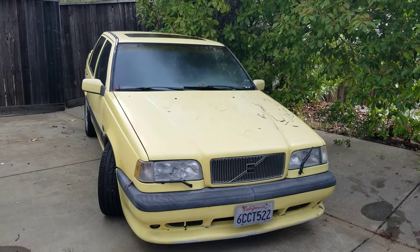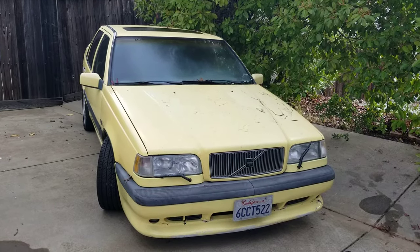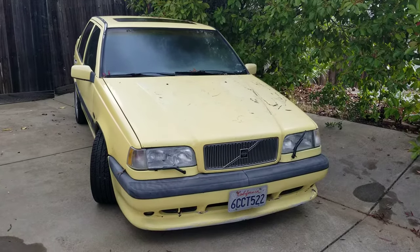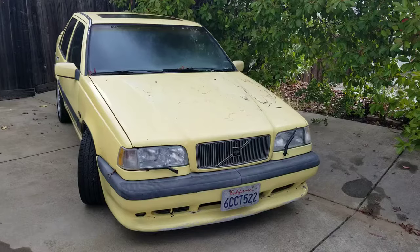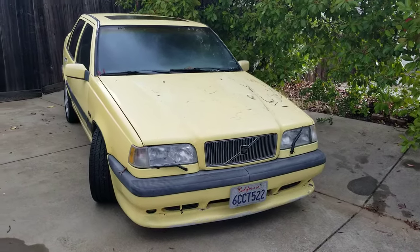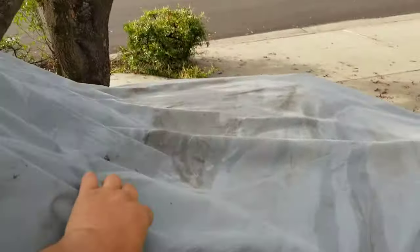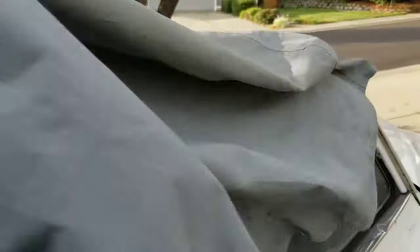Good morning YouTube subscribers, welcome to my Volvo life. This is my 95 850R sedan, but that's not what we're talking about today. Today we'll be talking about what's under this cover — after the quick reveal — this is my 65 122 wagon.